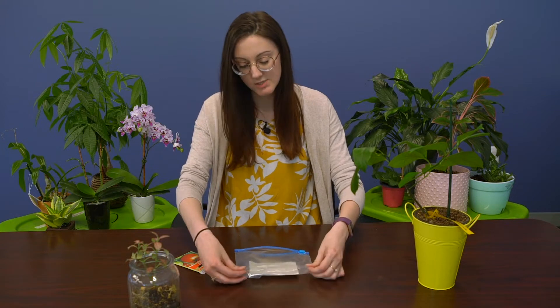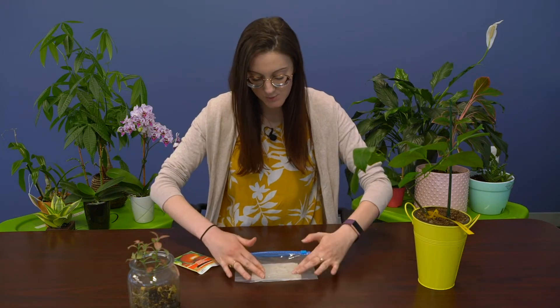After you place your seeds, you're going to press down gently and try to get them to adhere to the damp paper towel, and then you're going to zip up your bag.